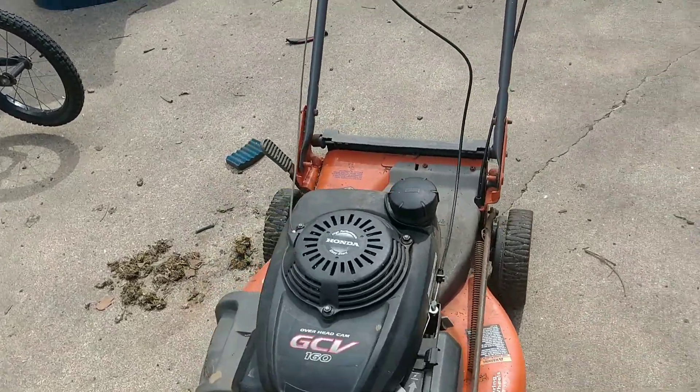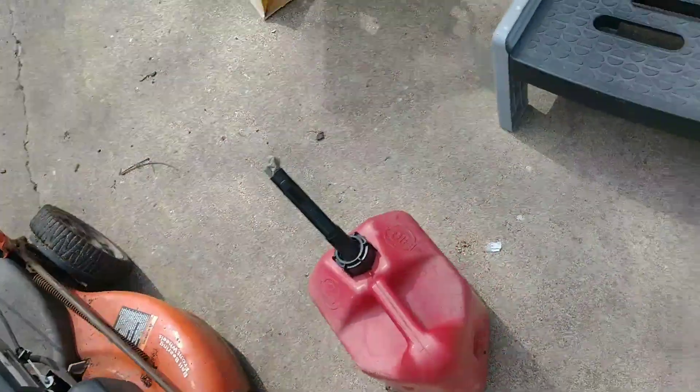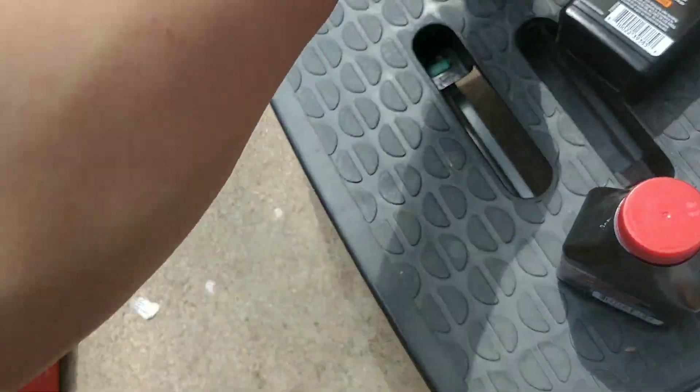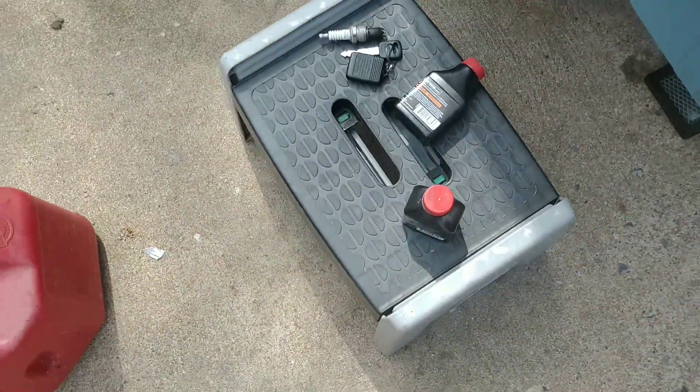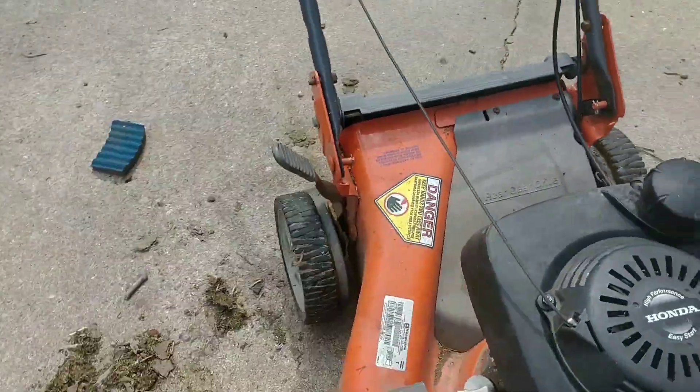I'm getting ready to start cutting grass for this year. Pretty much my beginning setup is I have to get some more two-cycle fluid for my Echo Weed Eater, which I love that thing. And this is the best thing for it — this thing right here.